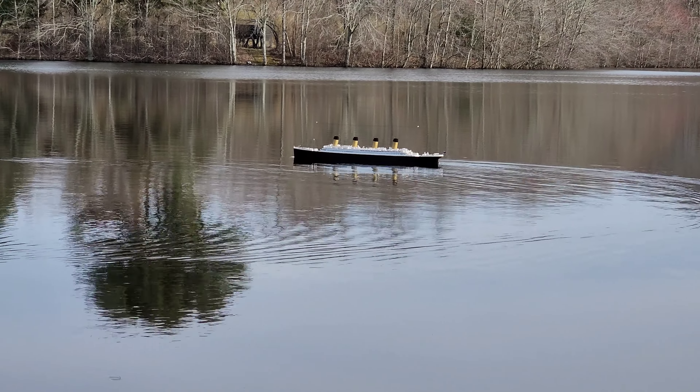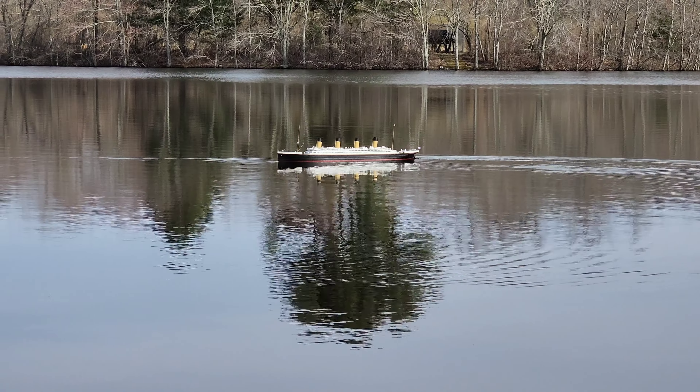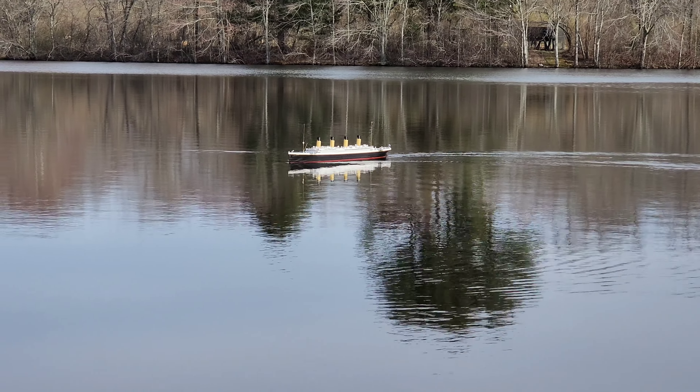She looks good on the water. The waves actually make it just beautiful. It's a nice scaly water.